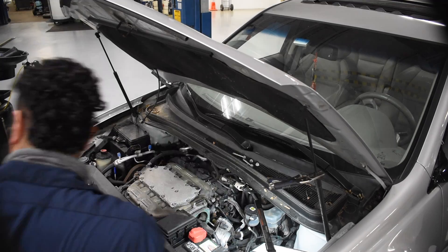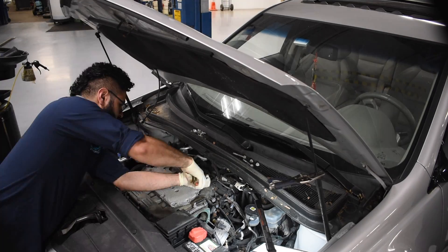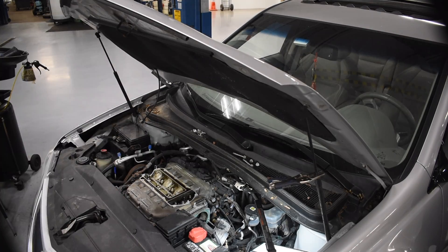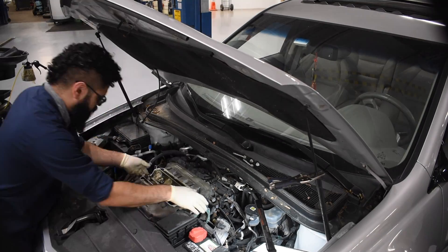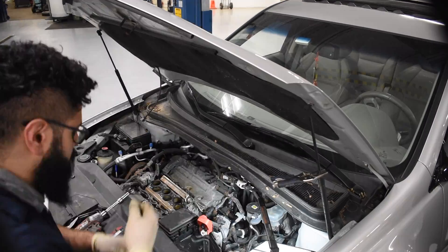I'm going to start off by removing the air plenum. That involves removing the top half of the air box, the intake hose, removing the throttle body out of the way. As you can see right now, that piece is just coming right out. I'm taking out the battery.